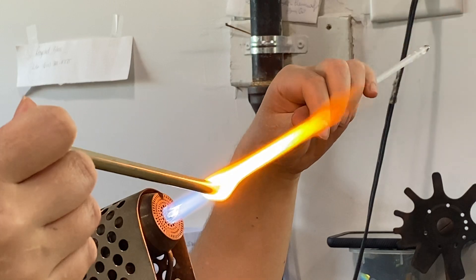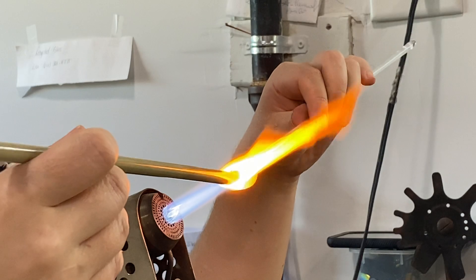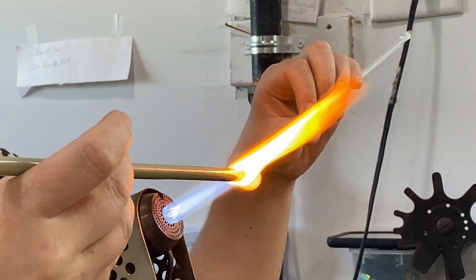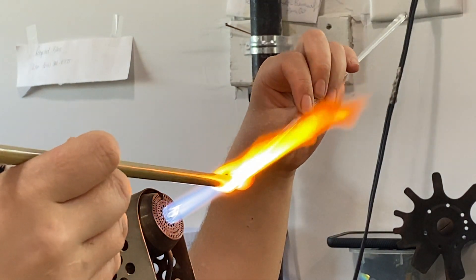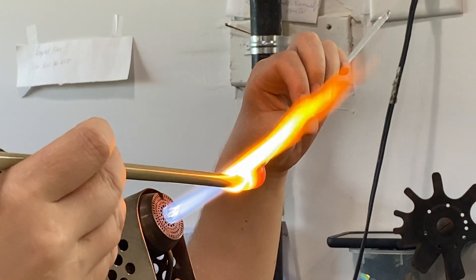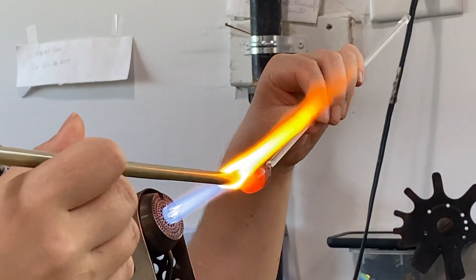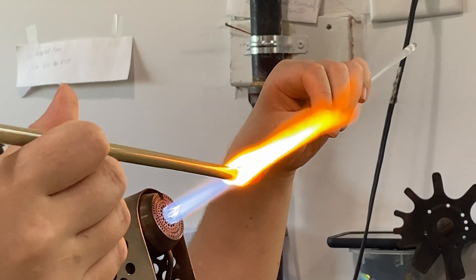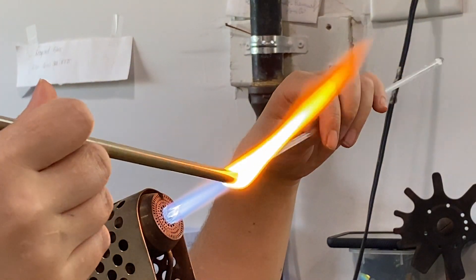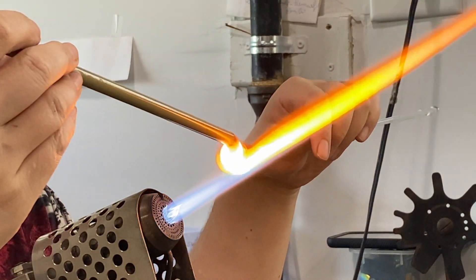So I guess as usual you start with the head of the octopus — is it called the head? Is that the body? I think the head is really just where the eyes are, and then it has this big kind of sack-like thing. That would be something for another video — the names for all the things.